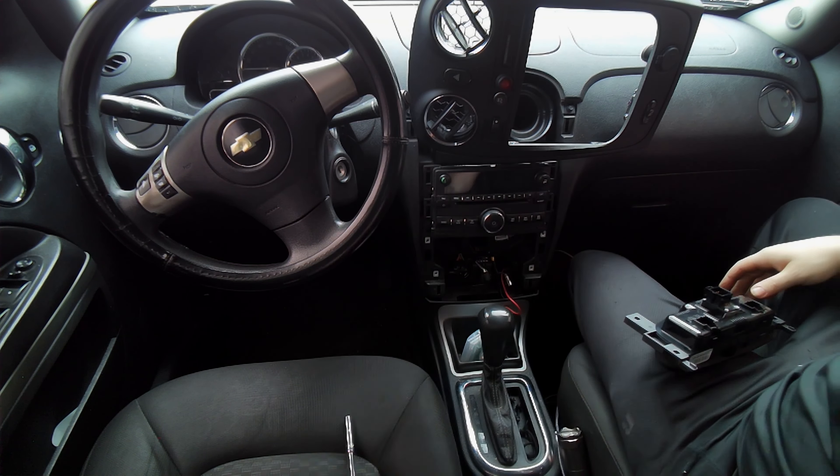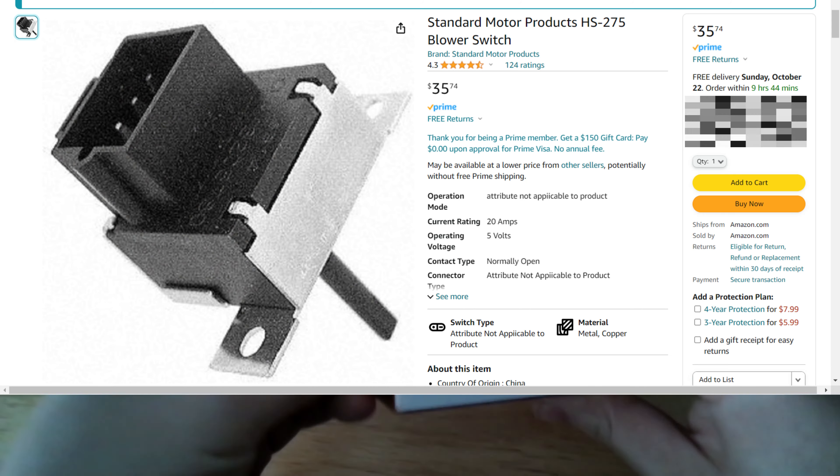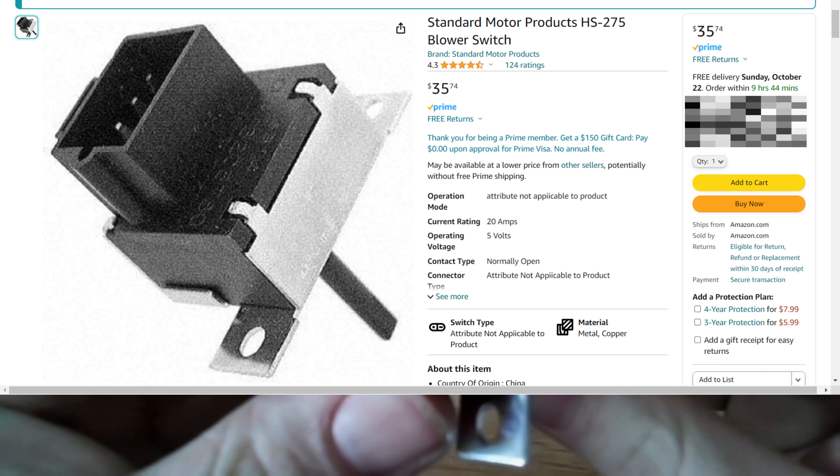I know the harness in the dash is a mess, but you're coming with me! Here's what I bought on the jungle website. It says it doesn't fit in the HHR, but guess what — it does, because most GM stuff is exactly the same.